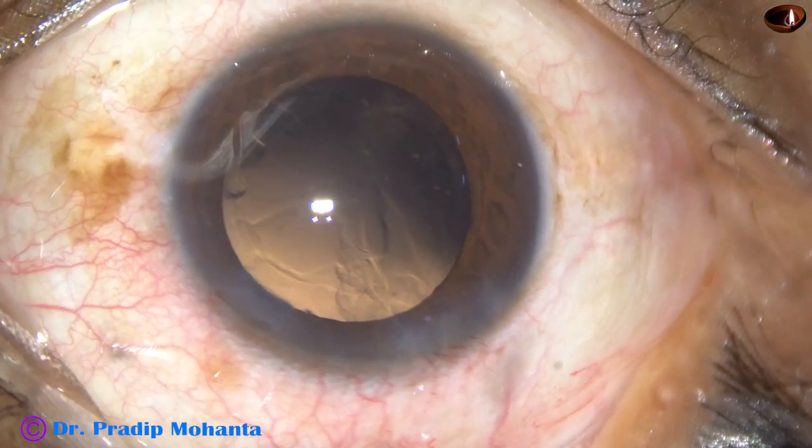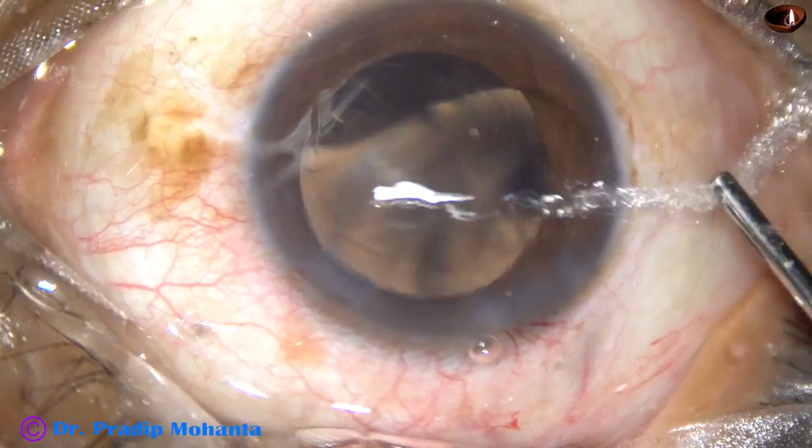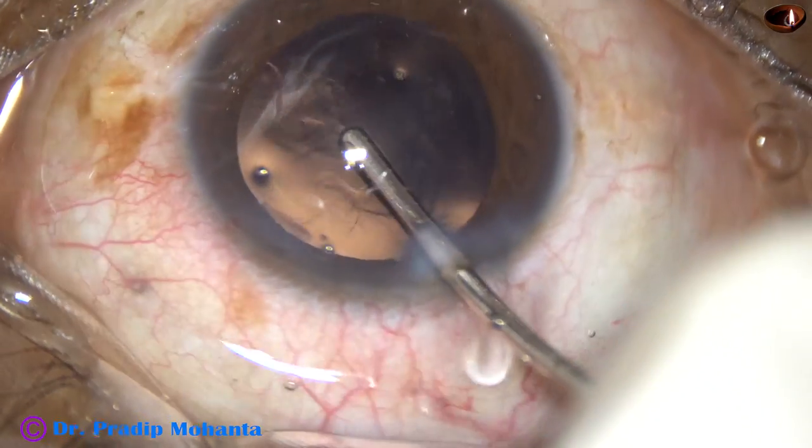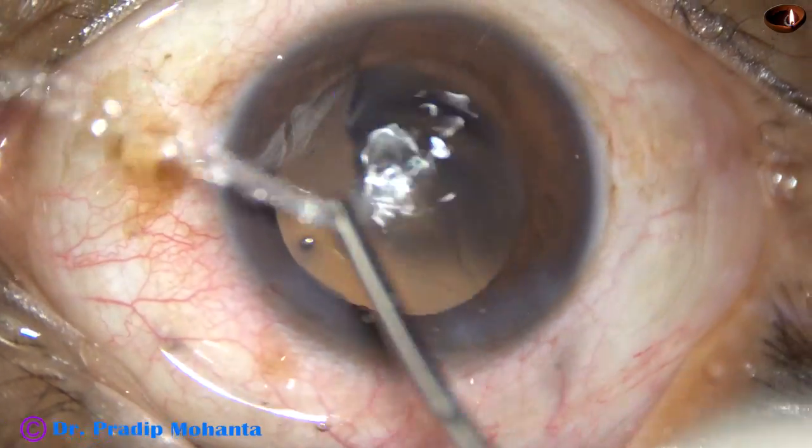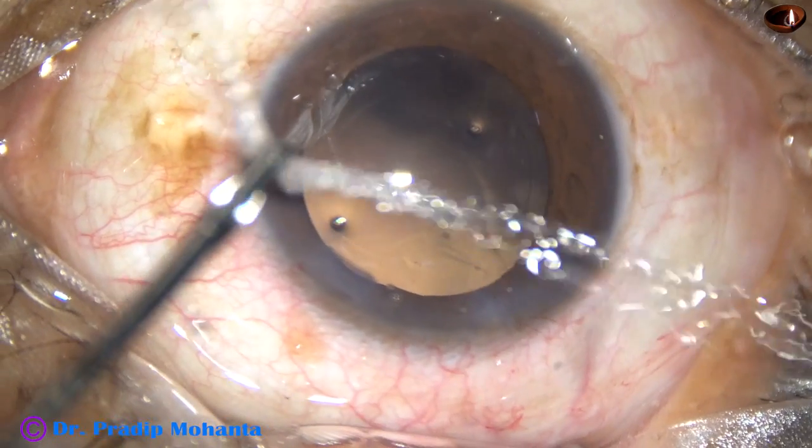The posterior capsule is very clean — no cells in this case. Still, some polishing was done.